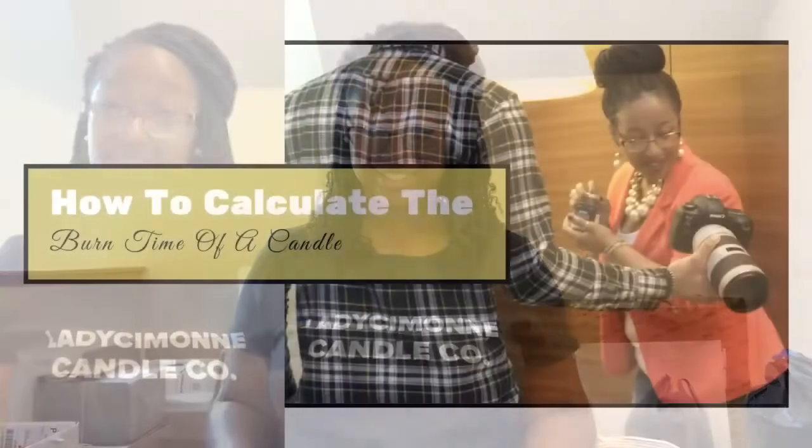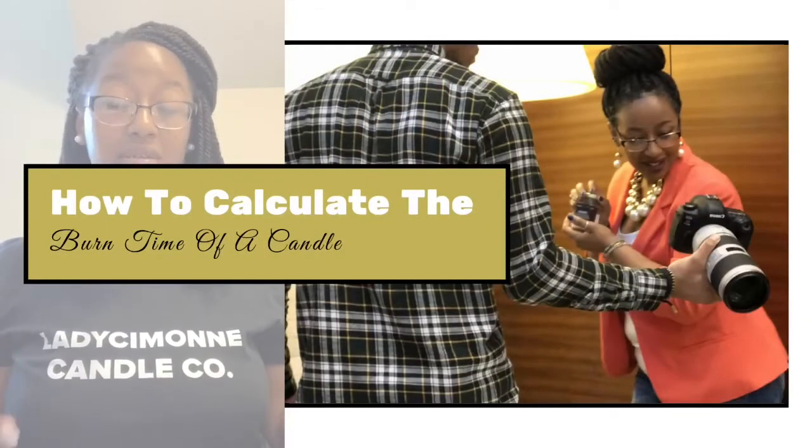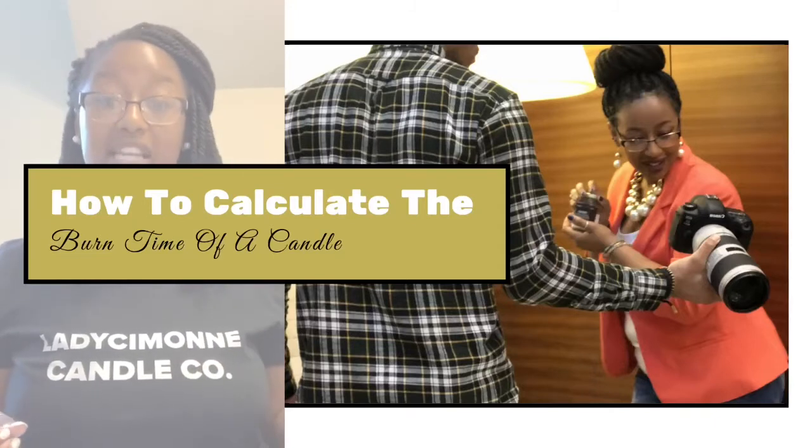In today's video, we're going to talk about how to calculate burn times. As a candle maker, it is imperative for you to know and understand the burn time of your products. It's not only important for you to know, but it's also important to pass that information along to your customers — because what customer doesn't like a long lasting candle? It can also be a great tool for marketing your products to customers who look for that high quality, long lasting burn time.